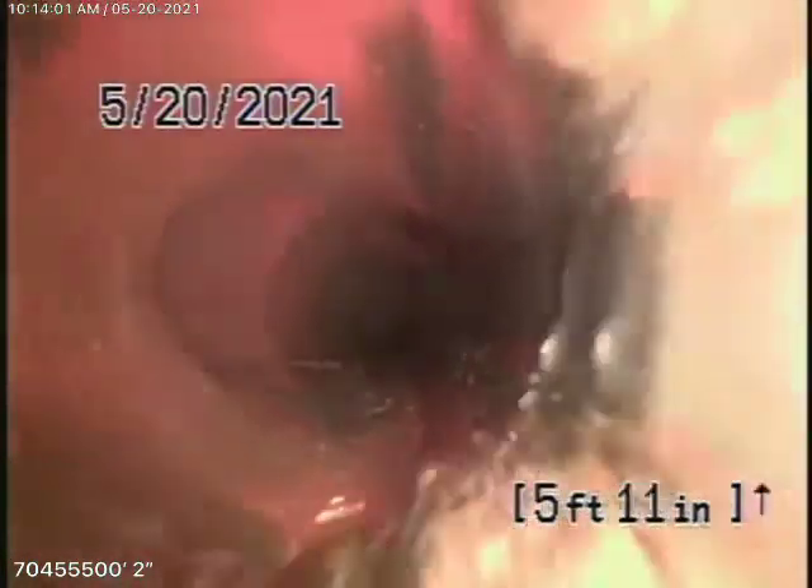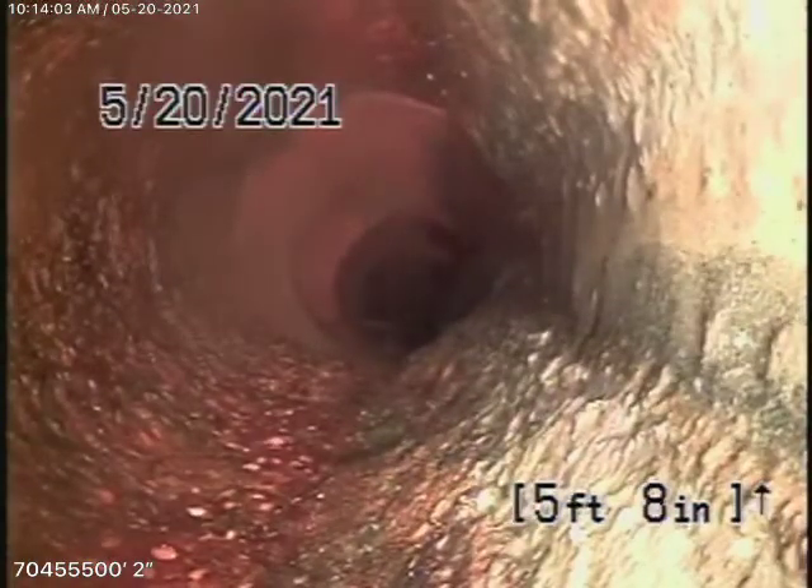The clay pipe continues coming back underneath the driveway — this all looks good. Except for that little connection out there, this all looks pretty good. It comes back to some cast-iron pipe, then back to ABS plastic. So this all looks good — we're going to go over to that washing machine clean-out on the outside of the house now.